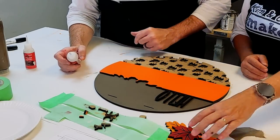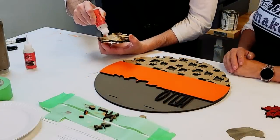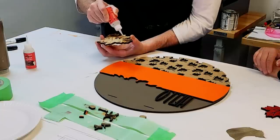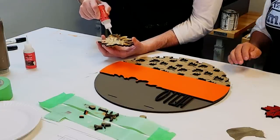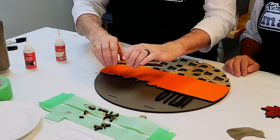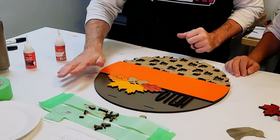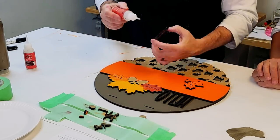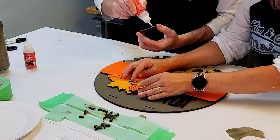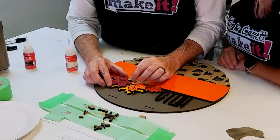We're not going to put 'fall' on yet because we don't have the back layer of acorns on — working from the leaves and acorns on the backer up. We've learned the hard way how many times we glued the word 'fall' down before doing the leaves — definitely an embarrassing amount of times. Line the bottom of the leaf up with the bottom of the leaf score mark, line those up, and you're good.